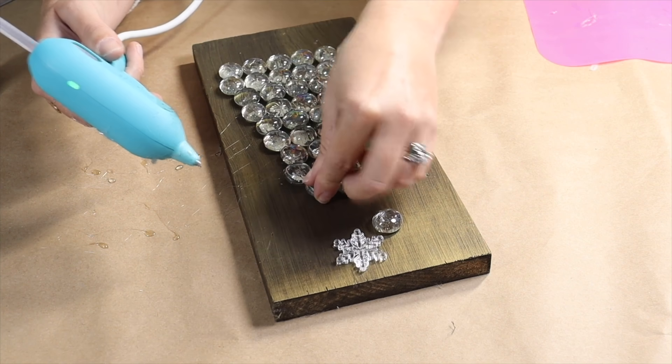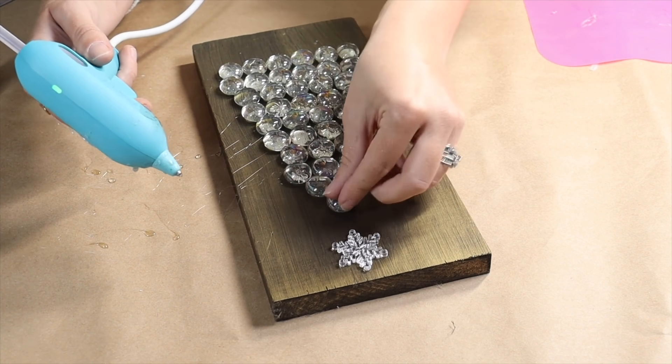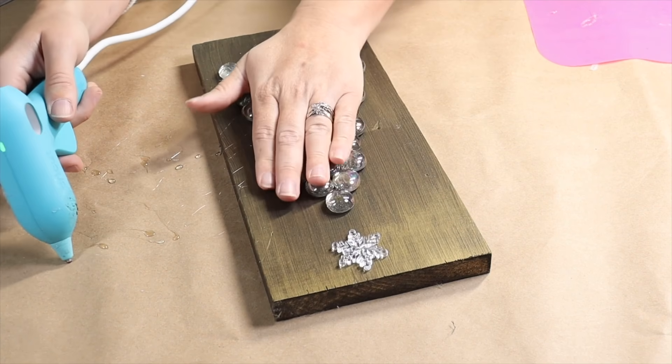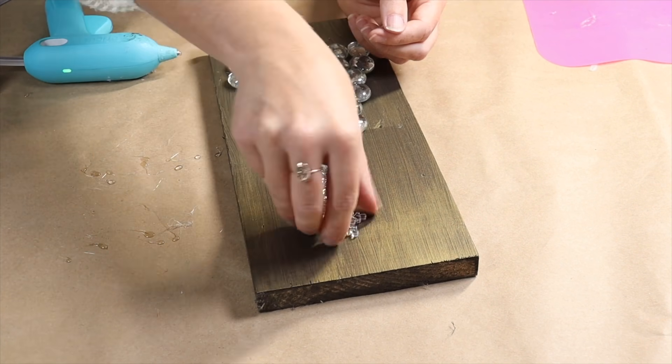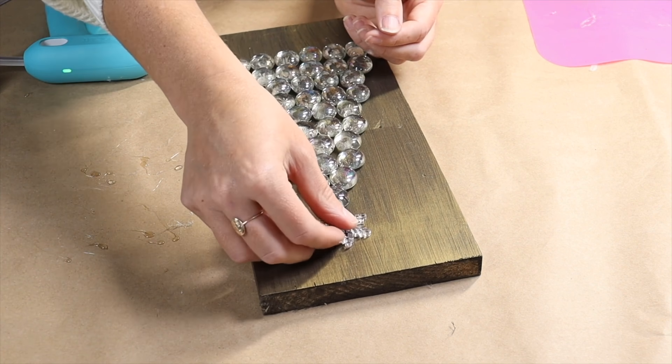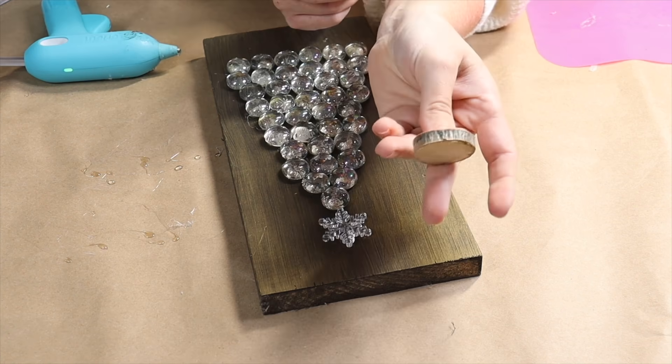I found this cute little plastic snowflake in my Christmas craft collection and that is what I'm going to use for my star. I'm using regular hot glue to glue the glass beads down, making sure I pull away any hairs from the glue gun, and then I'm going to glue my plastic snowflake at the top as well with some hot glue.